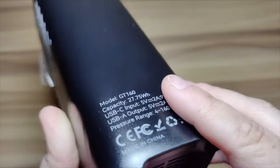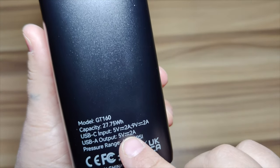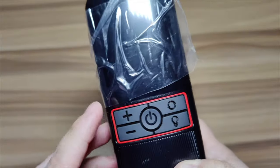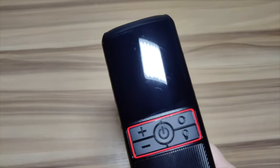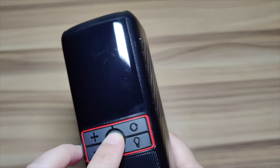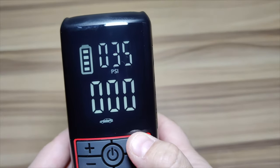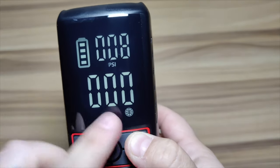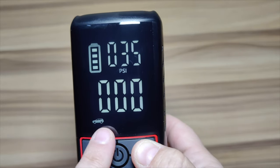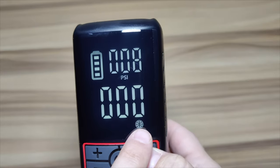It's not too big but not too small. You do have little feet grips at the bottom so when it's running and shaking it's not moving all over the place. It's got your USB input and output, and then here are your standard buttons: your LCD screen, plus, minus, menu, light, and the power button. This tells you your battery level and PSI, and you can change the mode between bike, car, and ball.